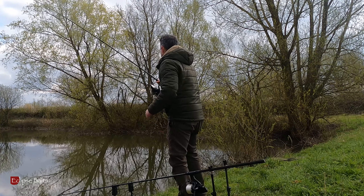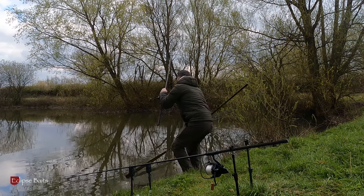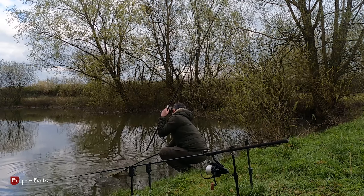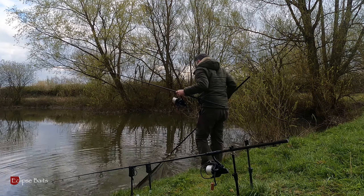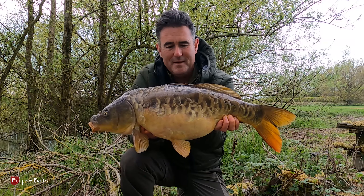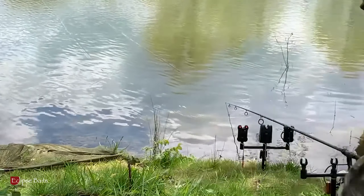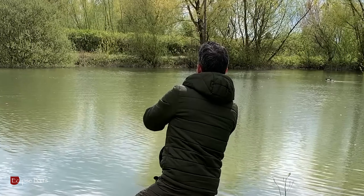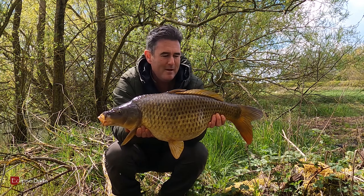This was on a solid bag — Supreme Cream I think for this one. There you go, a lovely scaly mirror. I managed to get one on the Supreme Cream.